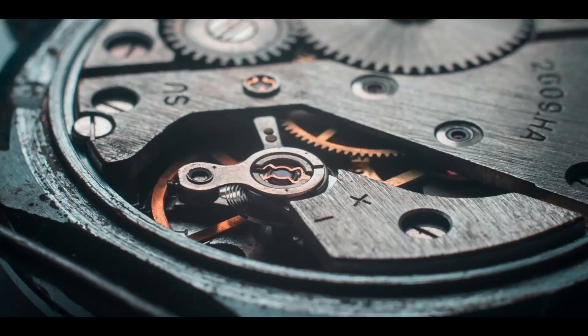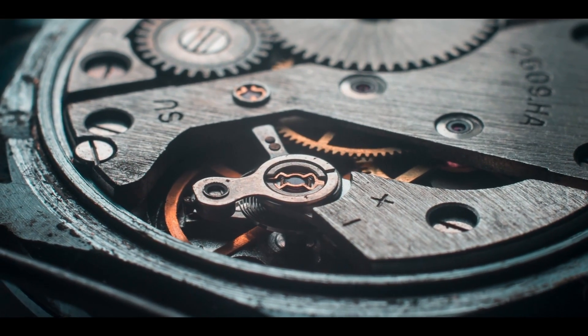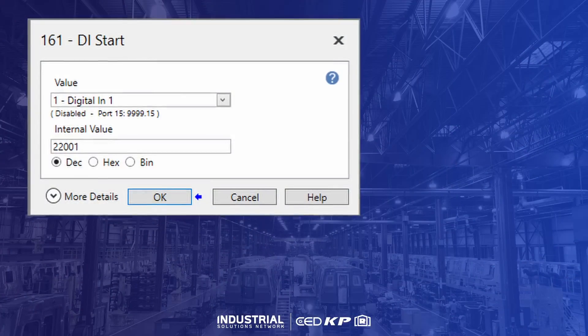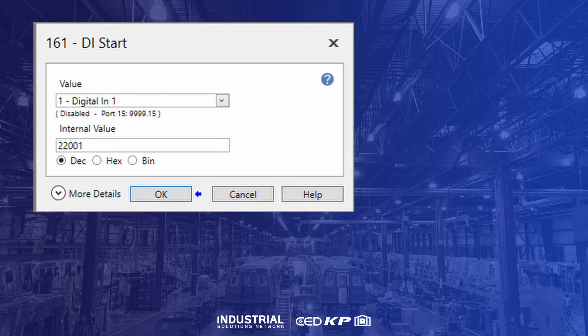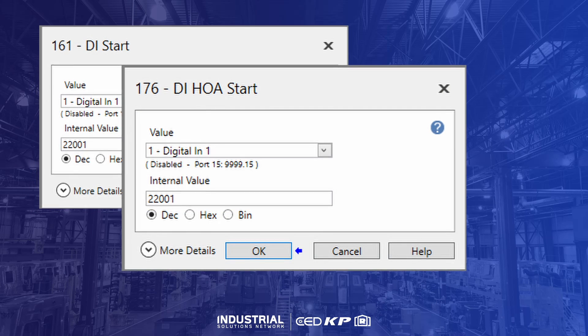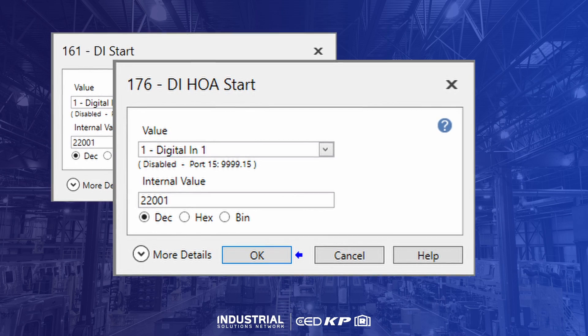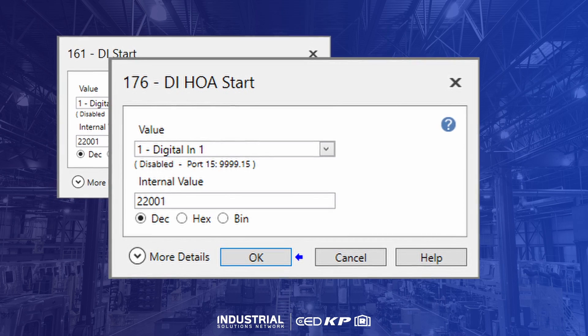For the drive to start, the stop signal must be received before the start signal. With the wiring as shown, the signals are nearly simultaneous — too fast to be sure the drive is ready to start — which can make the switch unreliable or not work at all. To remedy this issue, a time delay needs to be added to the start signal. By changing digital input 1 from DI start to DI handoff auto start, the drive automatically adds this time delay and ensures that the system is ready to start before it receives the command.